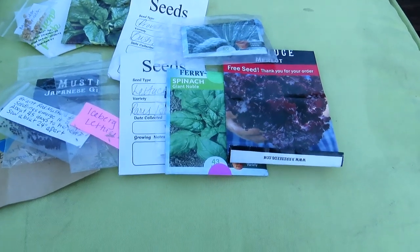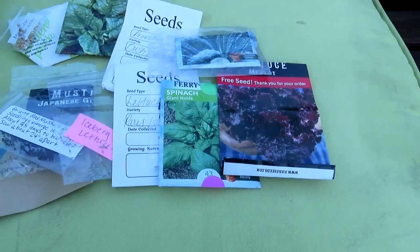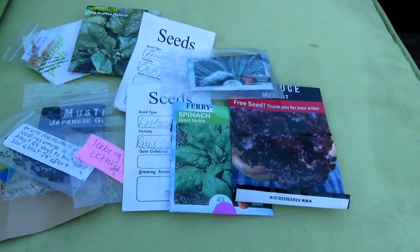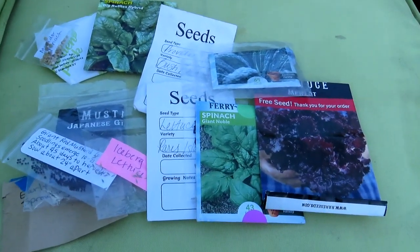All right guys, this is what I'm going to be planting out there. I'm not going to take long with the planting today because it's just going to be quick — I'm just going to dig a hole, throw the seeds in. Nothing professional about that! All right, I will see y'all in the next video, bye!